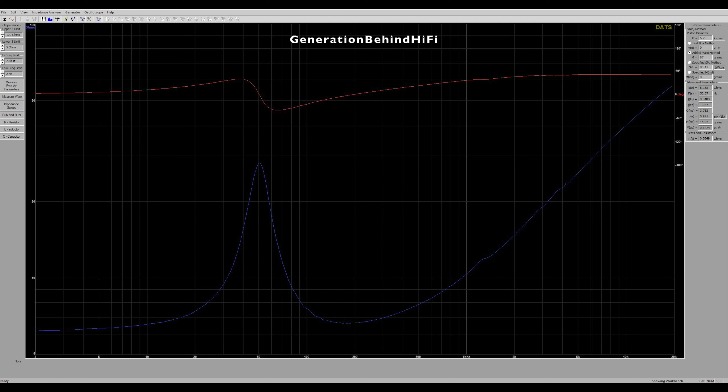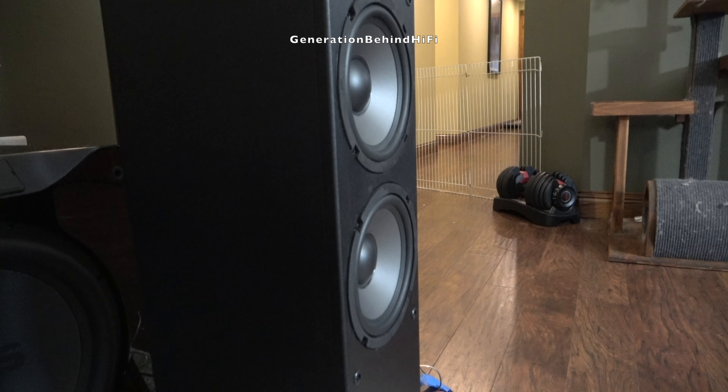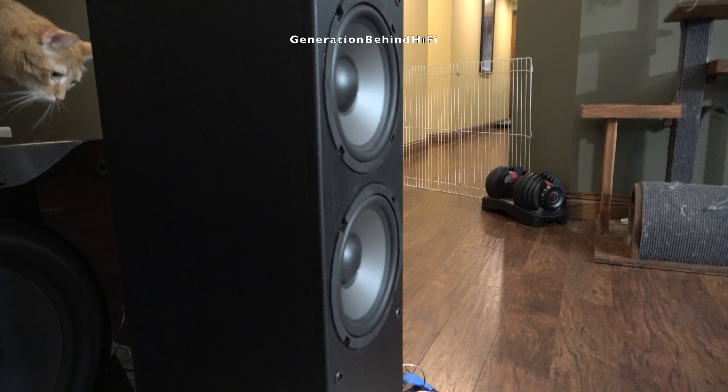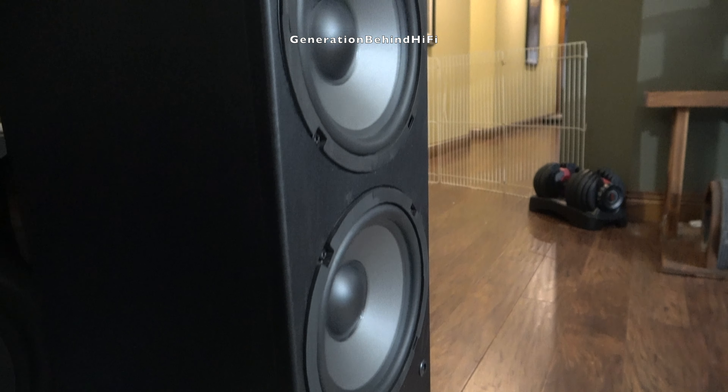I thought the woofers in the T652s measured pretty decently. The impedance curve is pretty smooth and I saw some very small driver resonances taking place between 100 and 200Hz, which I doubt are even audible. The resonant frequency of this driver came in at 50Hz, and voice coil inductance came in at 0.971mH. Total Q, which defines how well damped the speaker is, came in at 0.81, and BL came in at 5.3Tm. Dayton Audio is running the two woofers in parallel, which has some benefits — by doing so they are reducing the total inductance of the drivers considerably, which will improve transient response and sound quality.